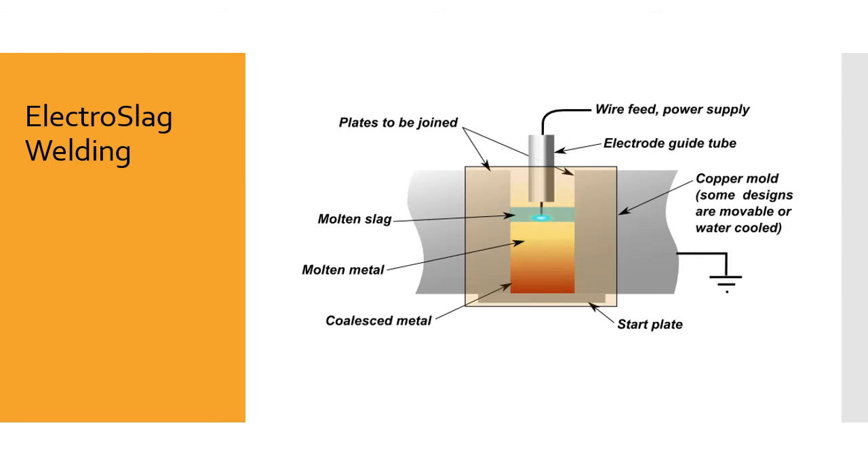Here you can see the electro slag welding process — just a general idea of how it works. You've got a layer of slag, and you're feeding wire in through an electrode guide tube into the top of the slag. There's a molten layer of slag, some molten metal underneath, and the joint fills up. As it fills, the bottom material goes from liquid to solid form and you keep progressing upward. This is used to weld really thick pieces of material — not sheet metal or inch-thick material. This is for something like a 12-inch weld with a really narrow gap, often using a water-cooled copper mold to remove heat and help the process along.